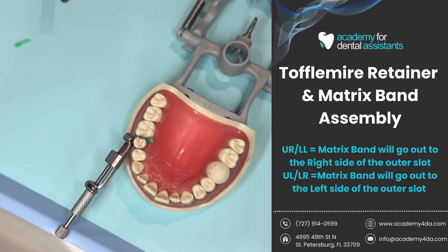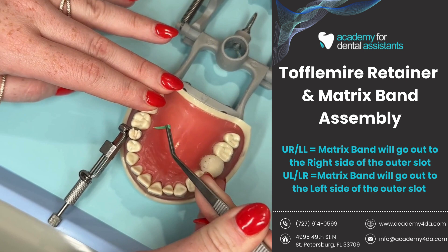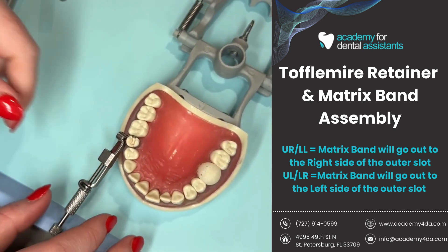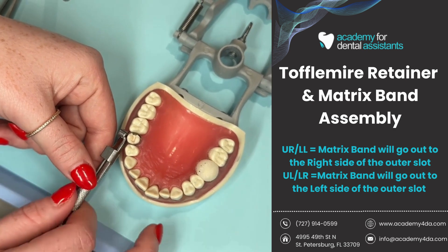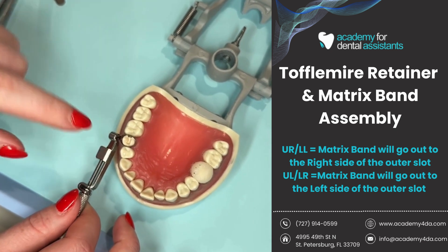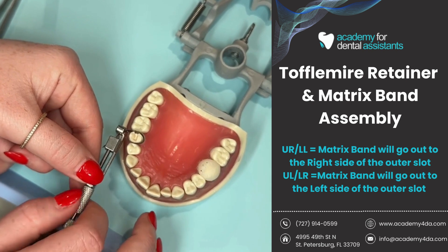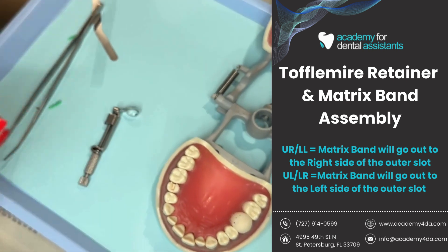To remove the matrix band, I use my cotton pliers to pull the wood wedge out and set it down. Next, I make sure there are no pieces of wood wedge still left over. Once I confirm I'm clear, I take my inner knob — the big one — and twist it to the left. That brings my diagonal slot back up towards the top, which loosens how tightly the matrix band is around the tooth. Once it's loose enough, I can just wiggle it off. And now it is disassembled.